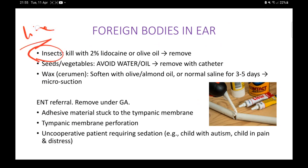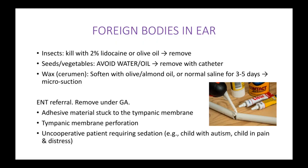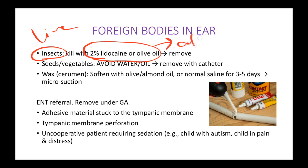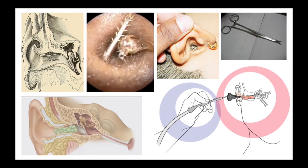The first thing is insects. Live insects usually crawl into your ears — that's what typically happens. When that occurs, you just have to pour in some 2% lidocaine, or olive oil, or any kind of liquid containing alcohol, such as ear drops containing alcohol. This will either kill the insect or it will crawl out on its own.